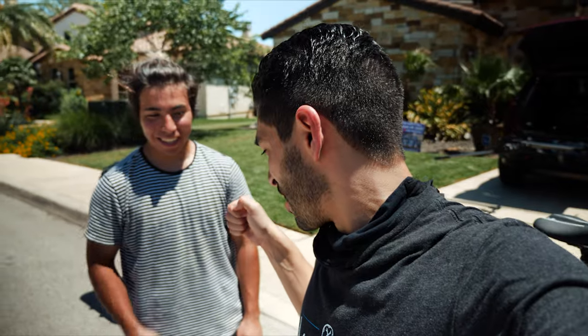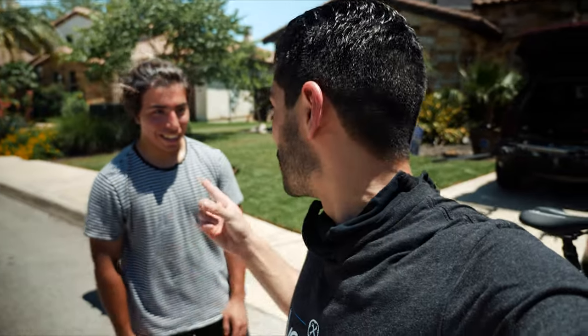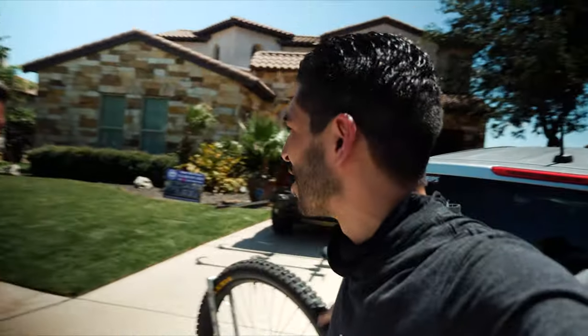If anybody's wondering — I always get comments asking what kind of rack that is — it's a 1UP USA bike rack. Leave a comment anyway because that helps the video. I love comments. Alright, I'm going to get on and get this video done, and I'll take good care of her.